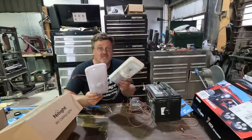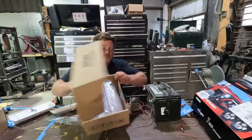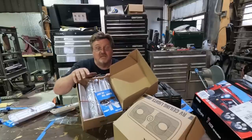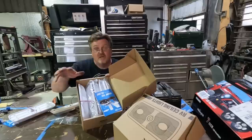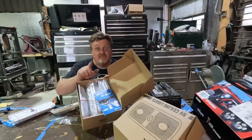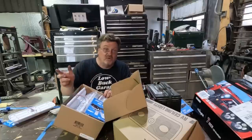2.5 amps doesn't seem like that much of a difference, but keep in mind this RV isn't small. I got these lights in a 5-pack, and I got two 5-packs, so I'm going to have 10 of these lights in there. Now we're going from a little under 30 amps to a little over 5 amps with all 10 on — a 25 amp difference, and that matters. So when you have the whole thing lit up at night, that house battery is going to last a lot longer with these in there than the old style ones.